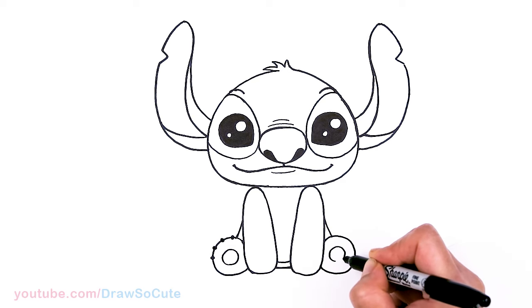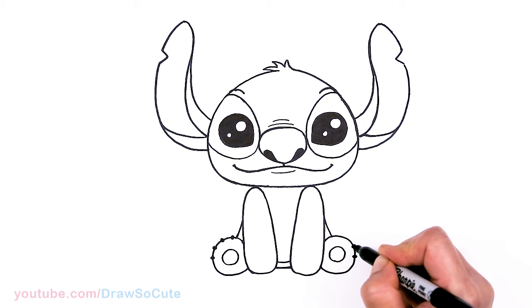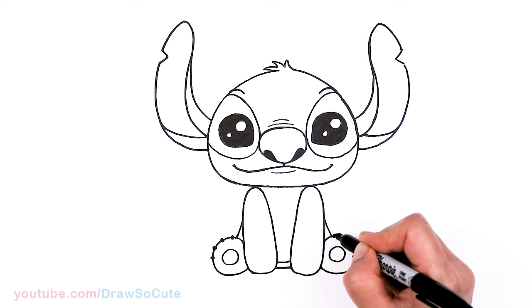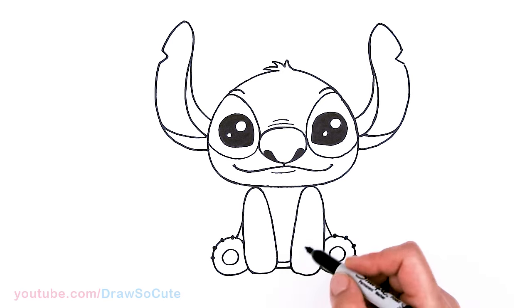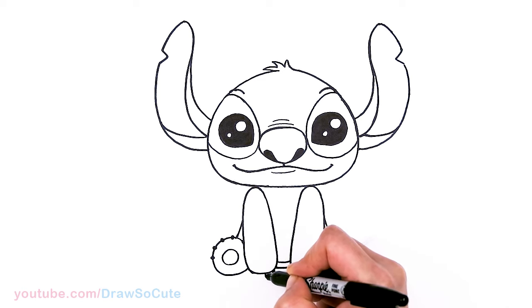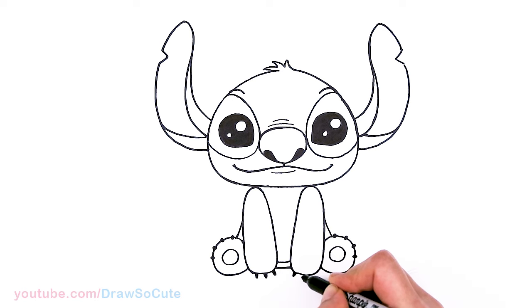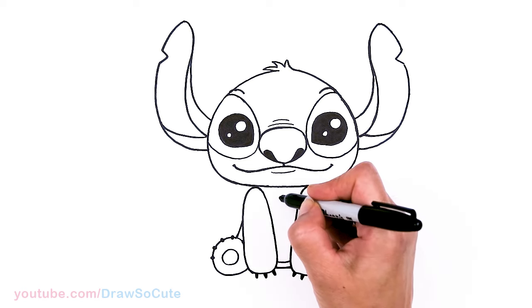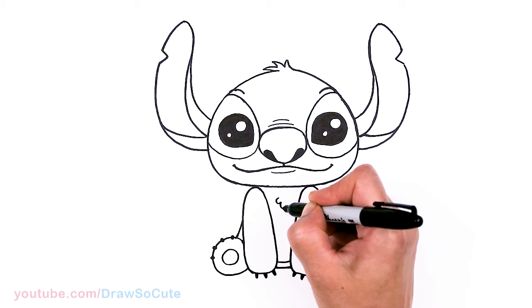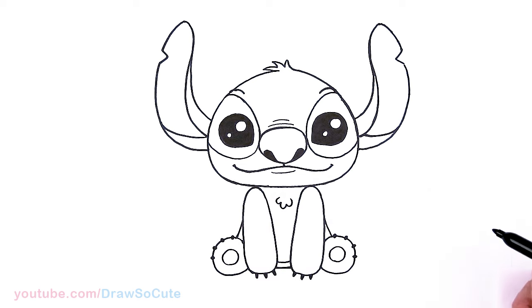Same thing over here — one, two, three, and four. And then for the hands, I'm going to do the same thing but just longer — so one and two, and I'll make it three. Same thing here. And then last but not least, we're going to draw some curves right here for some fur on his tummy, his chest area.